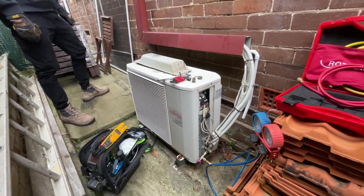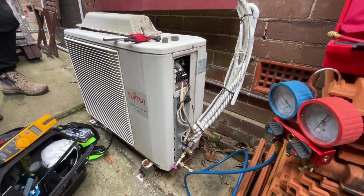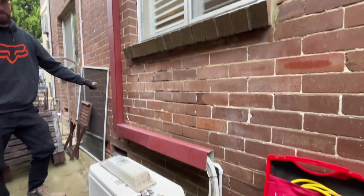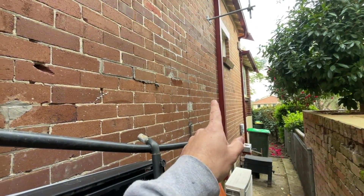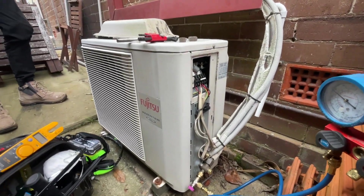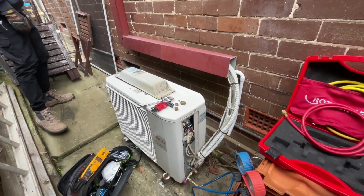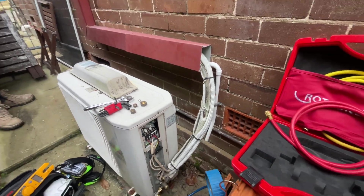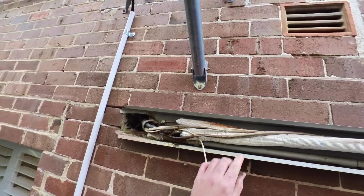All right, so this is the before - Fujitsu split system goes up here. We're going to replace that with a Daikin multi and add another head over there. We're just pumping it down, getting rid of it, and then putting the new one on brackets with an isolator. This one doesn't have an isolator or anything, so we'll make it better.